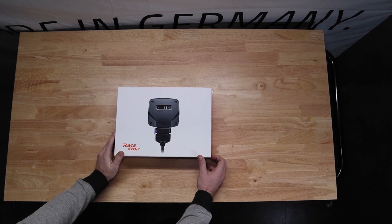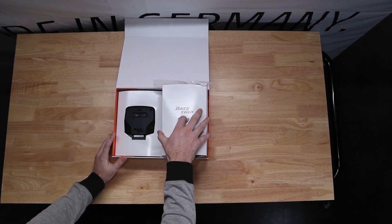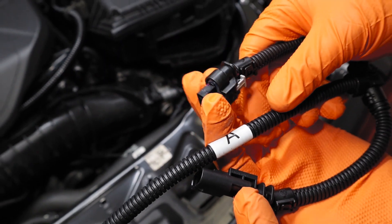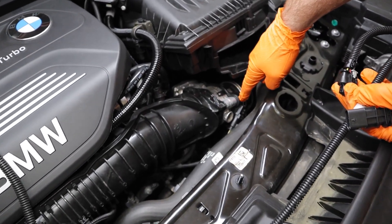Then we're going to go over to the race chip box, open it up, and grab our wiring harness first. We're going to start with our A connection going to our boost pressure sensor, which is right here in front of the throttle body.